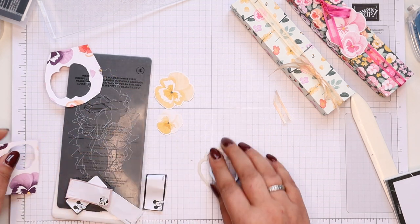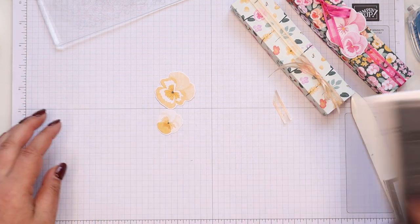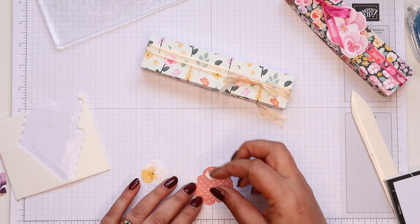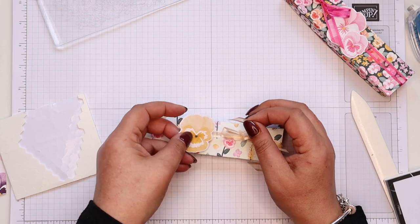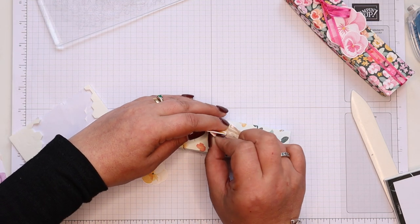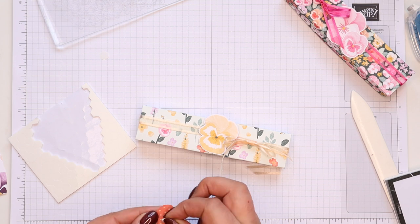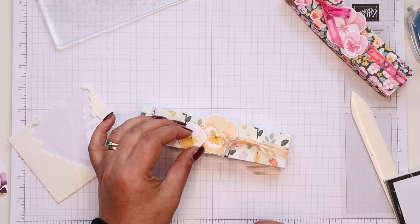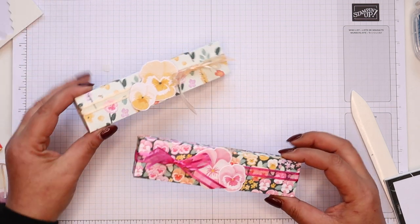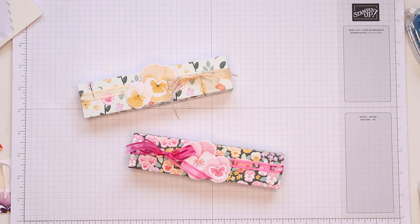Look at that — perfectly die cut shapes. Let's put those away because they're small; don't want to lose those. I'm going to pop these on my project with some dimensionals. I have pansies and violas in my garden right now — they do their own thing, which is great. So there you go — my two projects, absolutely utterly adorable. Thank you ever so much for joining me; hope to speak to you very soon, bye!